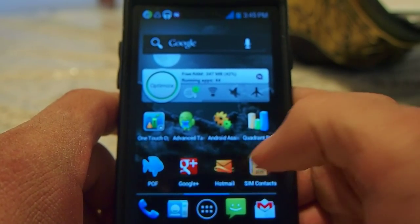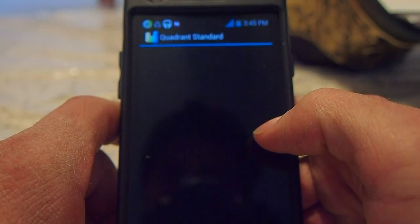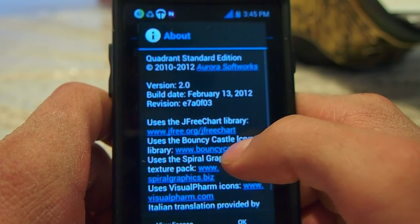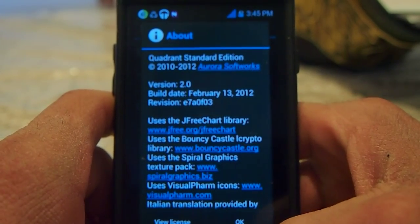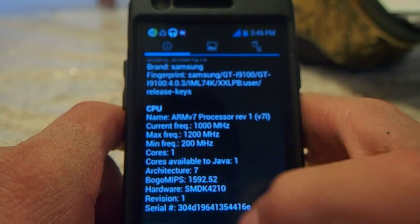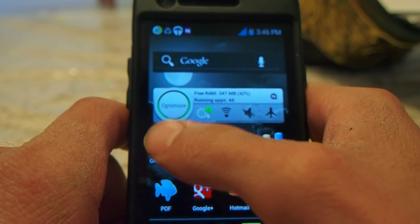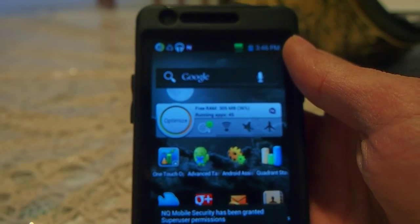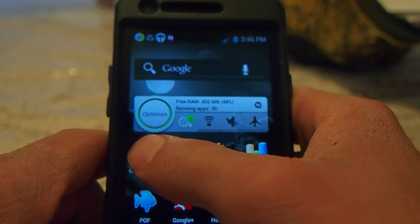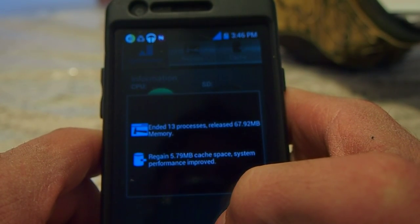I'm going to show you the Quadrant benchmark. I loaded the brand new Quadrant, which was built February 13 or 14 — sometime in that week. I'm going to go to System Info. Every time you run this, make sure it says two cores. Mine only says one. Basically, we have to optimize the phone a little to clear out some memory and cache, because the phone's not reading two cores as it should be.